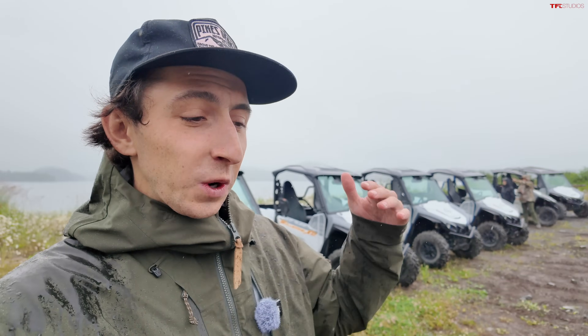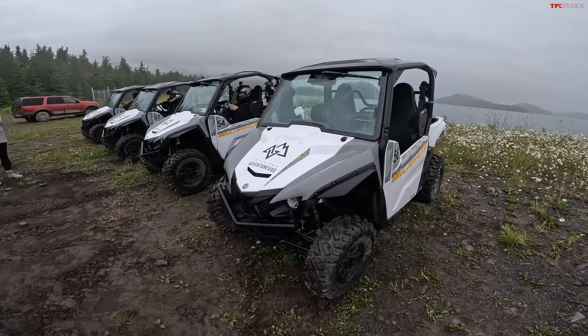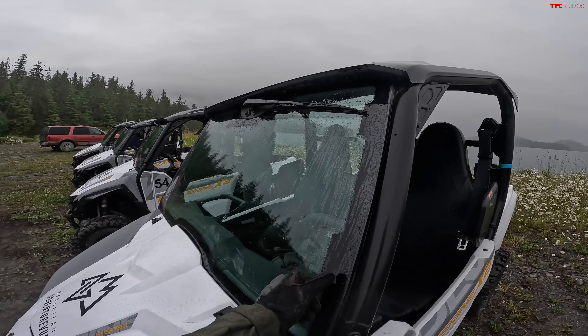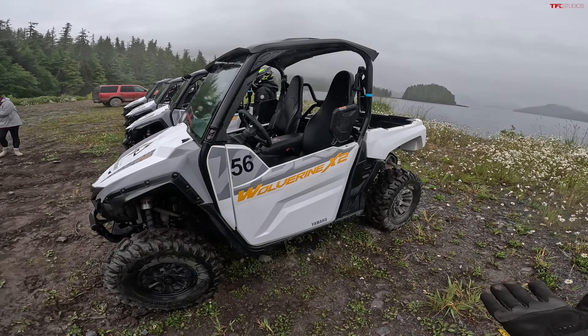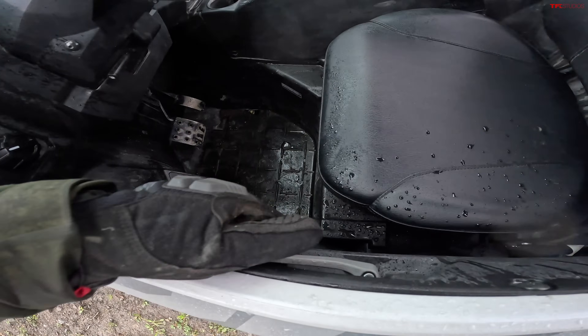Let's get this machine out on the trail and see how it stacks up to some of the really expensive side-by-sides we've tested in the past. Here's our machine for the day — bone stock, except for the Ketchikan Adventure sticker on the front and this accessory glass windshield with the wiper, which is a Yamaha accessory you can get through the dealership. Otherwise, completely stock. Let's jump in and get this out on the trail.